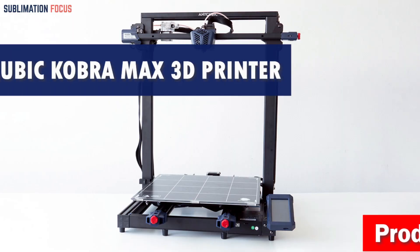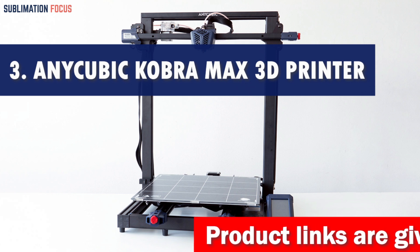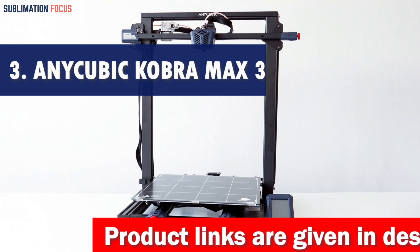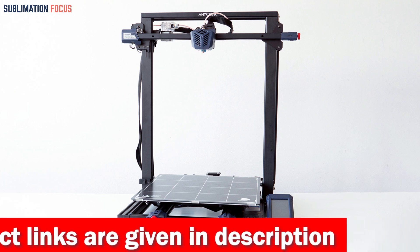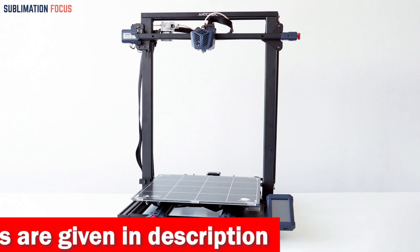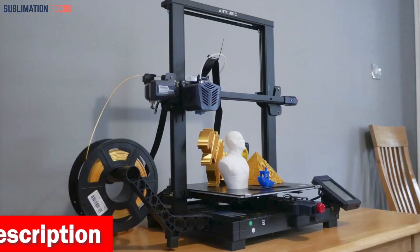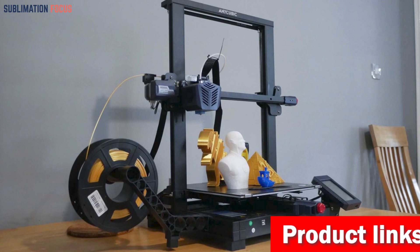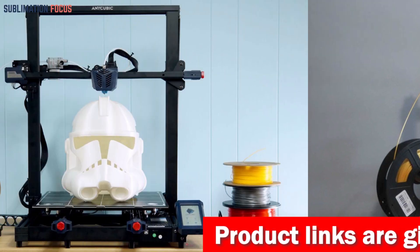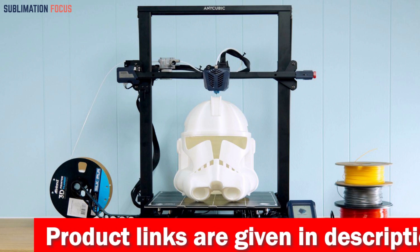Number three is the Anycubic Kobra Max 3D printer. Tired of searching for the perfect 3D printer to create excellent car parts? The Kobra Max is here to rev up your printing game. With an impressive build volume of 17.7 × 15.7 × 15.7 inches (45 × 40 × 40 cm), you'll have plenty of space to bring your automotive dreams to life. Its self-developed AnyCubic LeviQ leveling function makes calibration a breeze with just one button.